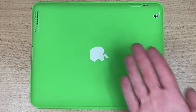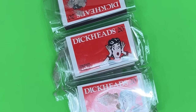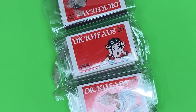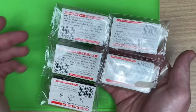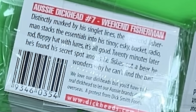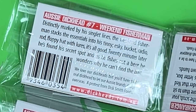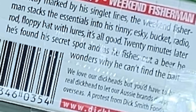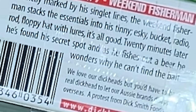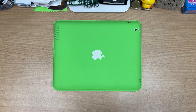This one's an actual childhood one. Dick Smith is a pretty righteous dude — he did some political stuff as well, and he always liked to make fun of the bigger brands. So we have redhead matches, and he came out with... Dickheads. My dad would always buy these — he'd never get the redheads, he'd always buy the Dickheads. They've just got stories on the back. Aussie Dickhead number seven: distinctly marked by his singlet lines, the weekend fisherman stacks the essentials into his tinny — esky, bucket, radio, rod, floppy hat with lures. It's all good. Twenty minutes later, he's found the secret spot, and as he fishes out a beer, he wonders why he can't find the bait. That's not very funny, and that's very boomer-esque. I have no plans on using these, but they are annoyingly rare. So — Dickheads.